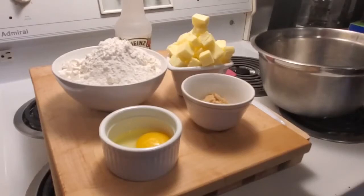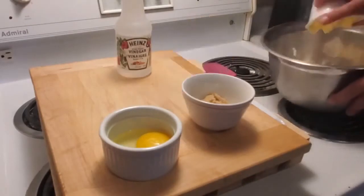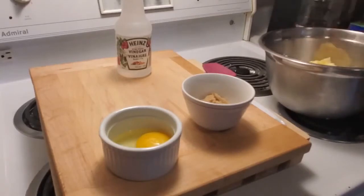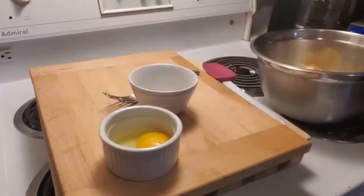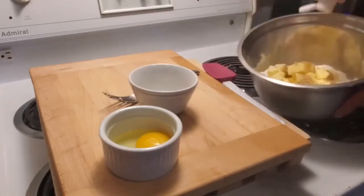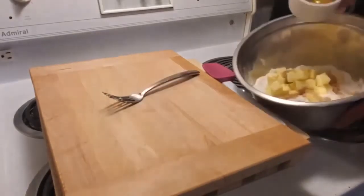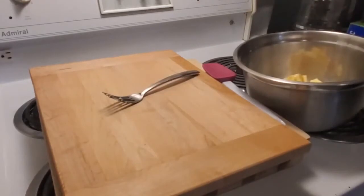We're going to hop right into it and just start really quick. Our flour, our butter that I've cut up — it's always best to use cold butter — the brown sugar, about a teaspoon of vinegar, just a little squirt, that's about a teaspoon. I'm going to put in the egg there, and a quarter cup of cold water.